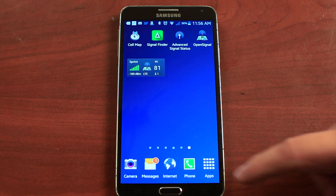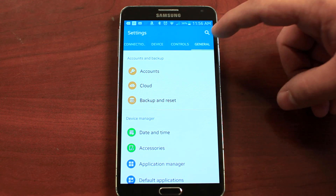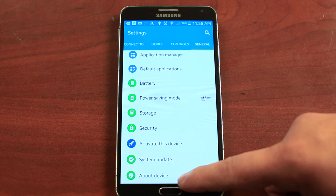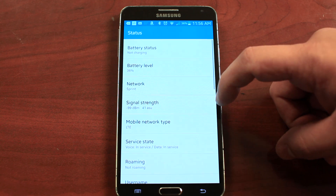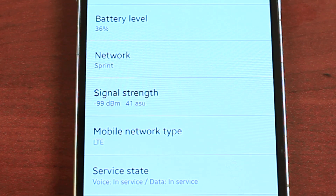For any Android phone, go into your apps and go into Settings. Once in Settings, go to General and scroll all the way down until you see About Device. Click on About Device and go to Status, then find your signal strength right here. There's your signal reading.